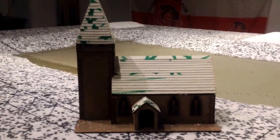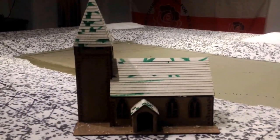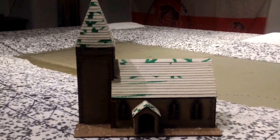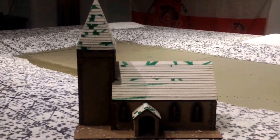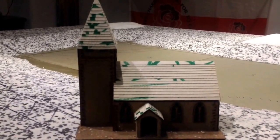Hello everyone. Very brief update on my church. I've just about finished the converting bit and all the extras that I've done, and now it's paint time. So I thought I'd show you what I did.